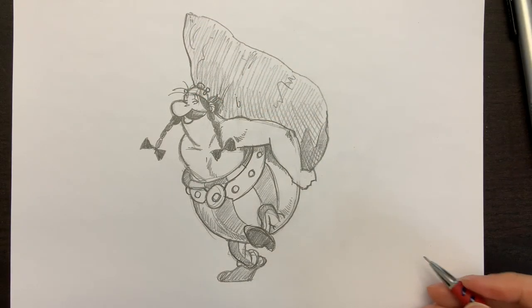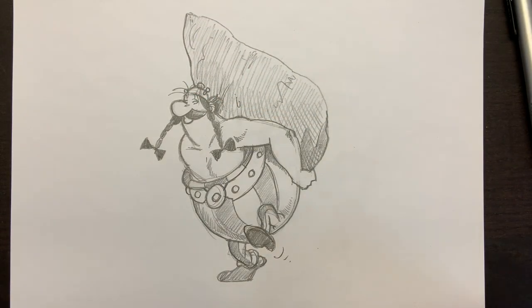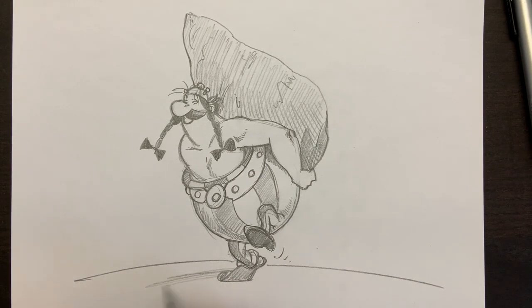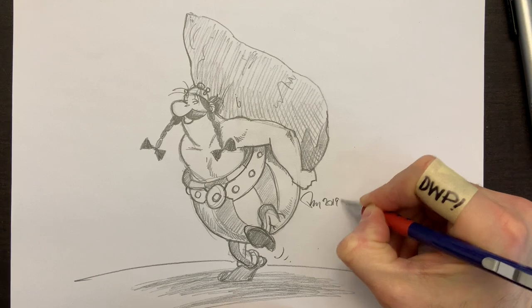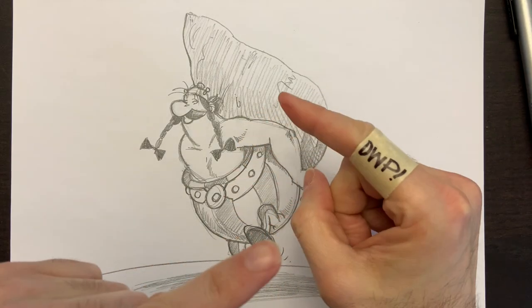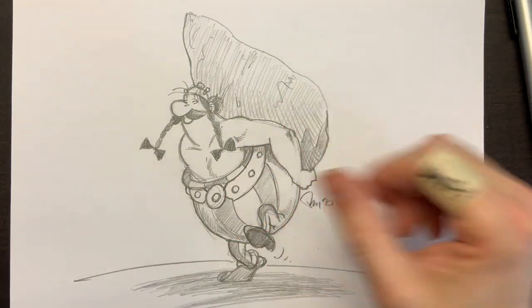Not bad. So now we can add some motion lines to his feet, and maybe the ground here, and we're going to add a shadow. Just like that — we have a little character called Obelix, from a French-Belgian comic book, movies, TV shows, cartoons. And all I need now is my signature. I hope you enjoyed spending time with me today, with Paolo Moroni — Drawing with Paolo. So there you have it, Obelix drawn by DWP. We'll see you next time on another episode of Drawing with Paolo.